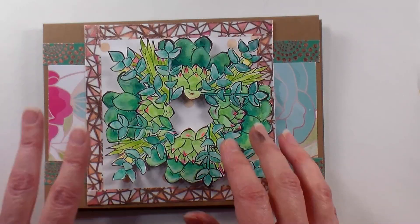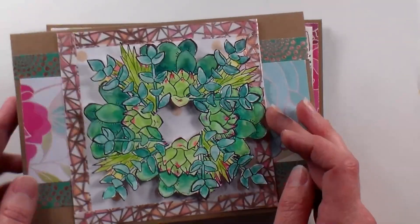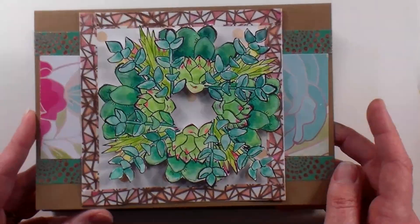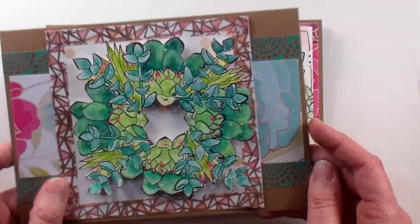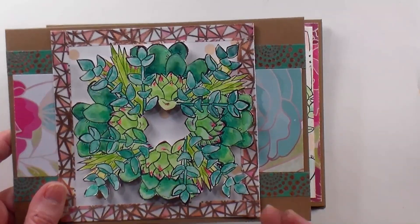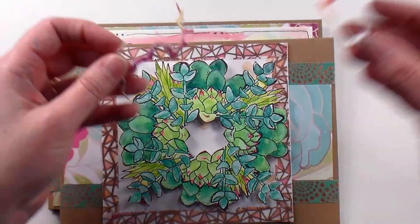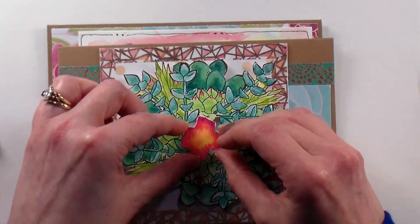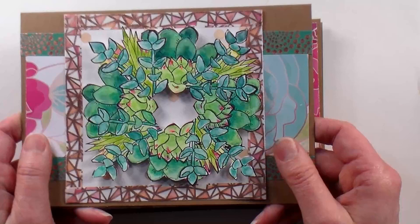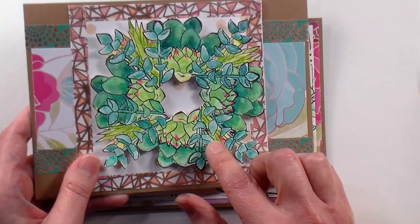We're gonna be using some watercolors today, but first I want to show you what didn't work for me. So this is the grand idea I had — I thought I'd make kind of a wreath of succulents. I had a stamping gear contraption I bought a few years ago that I never used very much, but I ended up just having this really jam-packed wreath and I didn't like it. It was too overwhelming, and to make matters worse I had colored around it with fuchsia and bright yellow, and it was awful. I trimmed it down as closely as I could and put it on some pattern paper to salvage it. It's not great and I don't really like it, so we're not gonna do this card today.